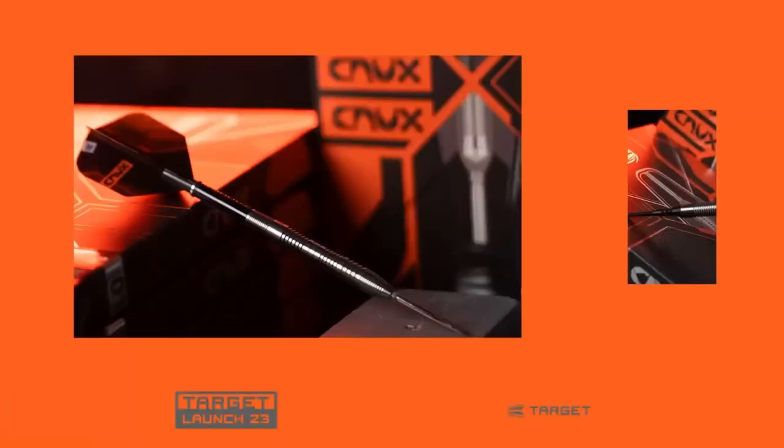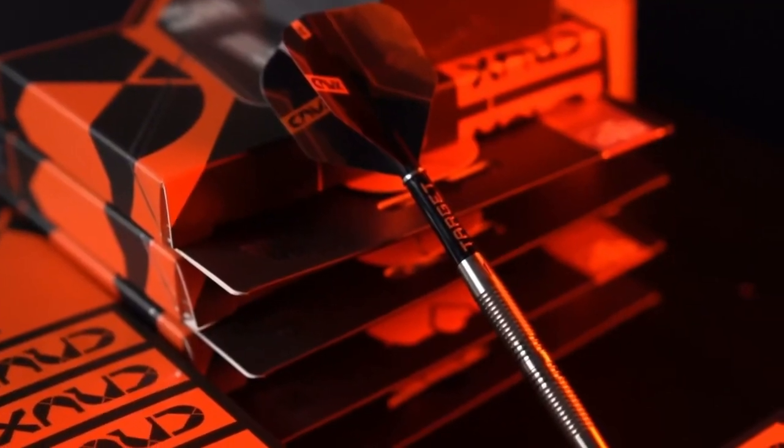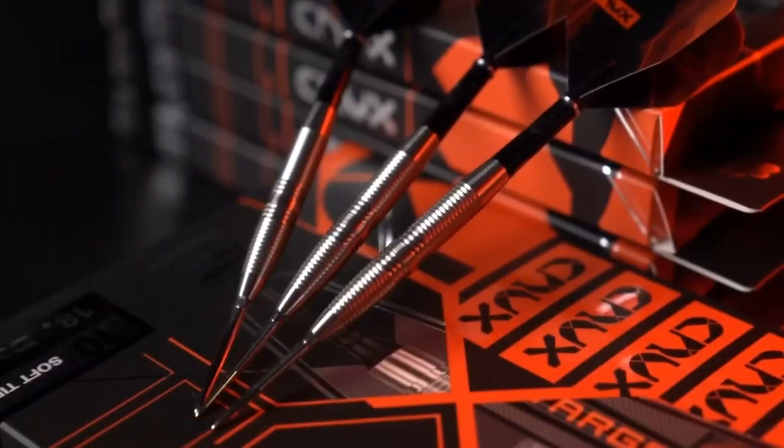Three steel tip options labeled 01 through 03 and two soft tip variations labeled 10 and 11, with multiple barrel weights for each option. The common themes they all share are classic radial grooves for optimum grip. They are all 90% tungsten barrels left with a natural finish for a timeless look and affordable cost.